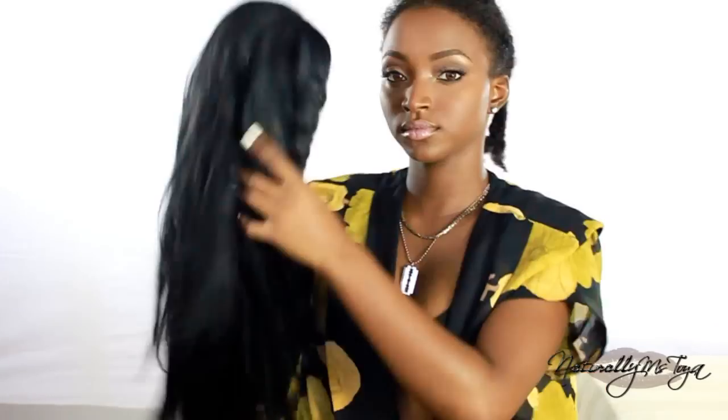Today I'm going to be working with my Kanekalon Futura Fiber lace front unit. This is in the style Milan. I already have a review for this unit up on my channel, so you can check the description bar.